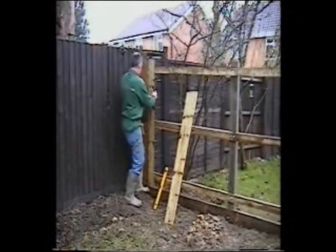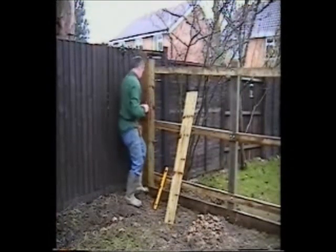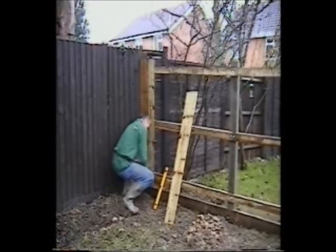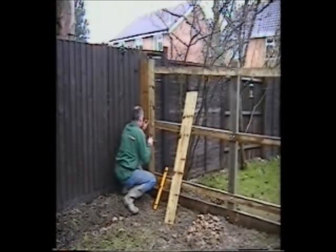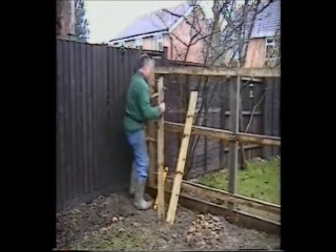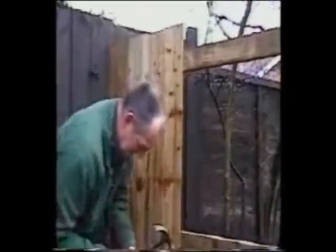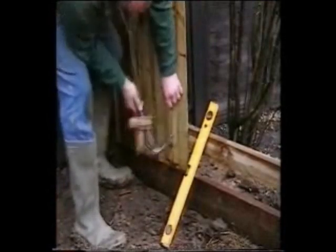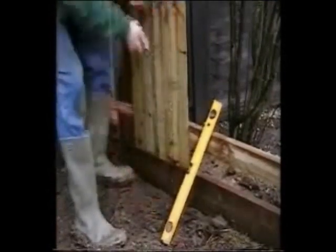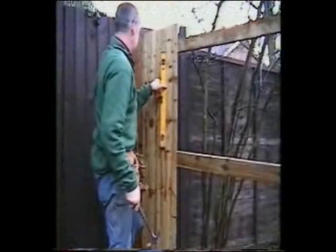It's best to allow about 25mm overlap of each board. There's no reason why you shouldn't use a nail gun if you've got one — they do save a lot of time. Every half dozen boards, just check with the spirit level that the boards are still vertical.